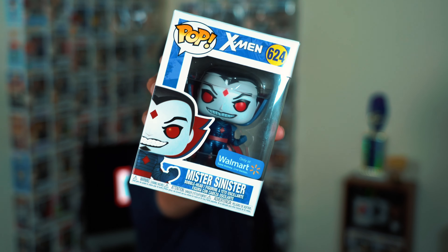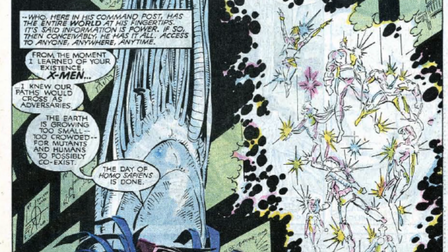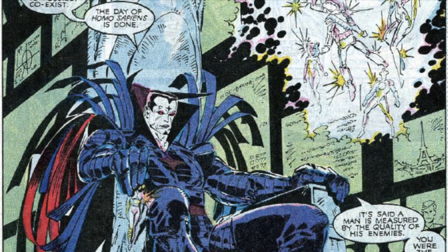Hello world! Victor here and today I'm bringing you another exclusive, and this one is one of my favorite villains in the Marvel Universe — Mr. Sinister in the X-Men comics. This guy first appeared in his full appearance in the Uncanny X-Men issue 221, September 1987.